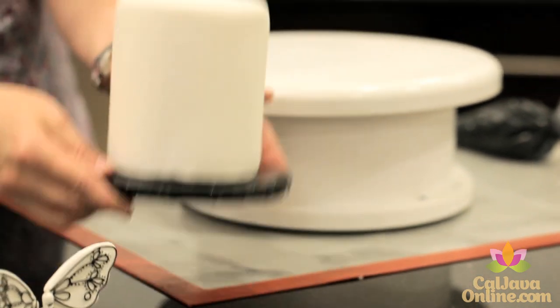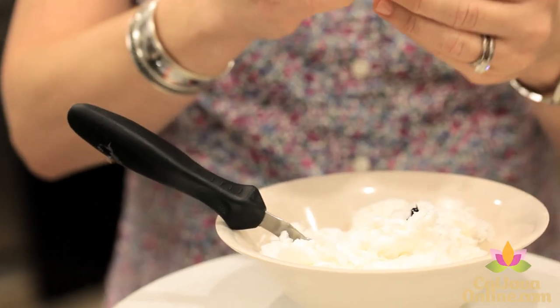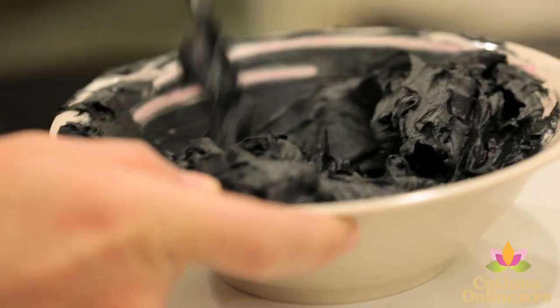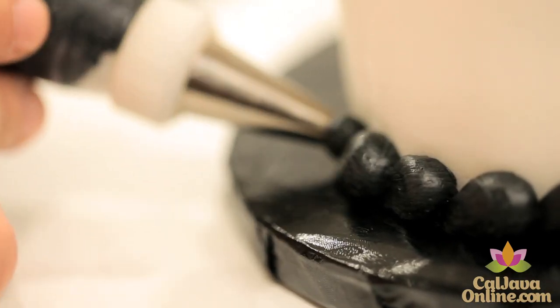To get started, cover your 4-inch cake with Fondex, and then you'll need to make some black buttercream. A little super black gel and some white buttercream will do the trick. Then pipe a simple bead border with a number 10 tip.